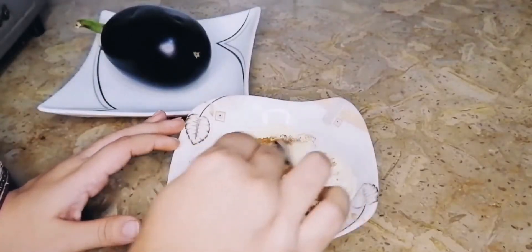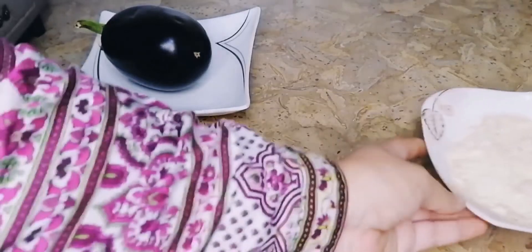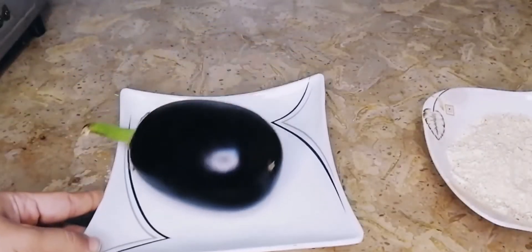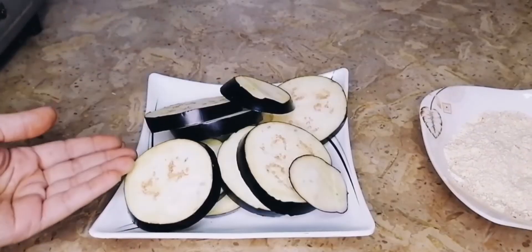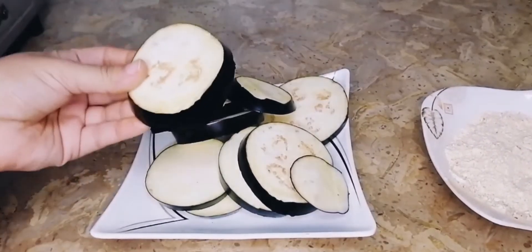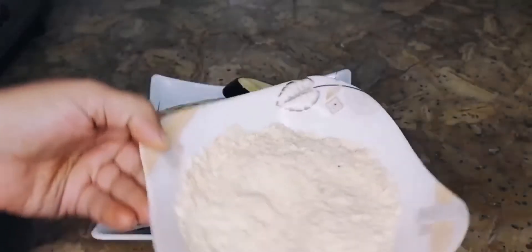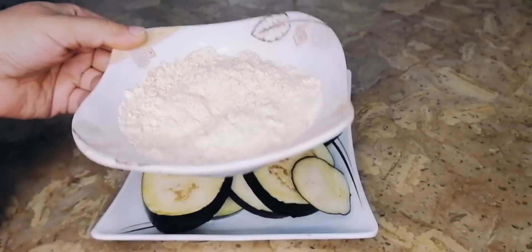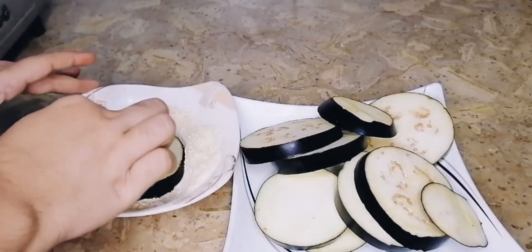Mix the bacon, cut the bacon. Dip the bacon.